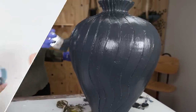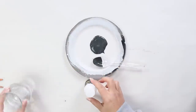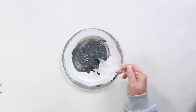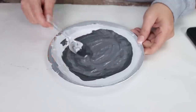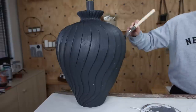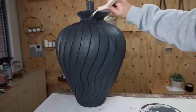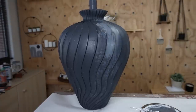Once that completely dried, I did a lighter thin coat for dimension using some gray paint with white and water added in for a much lighter look. I wiped it on and then immediately wiped it off with a paper towel — it just gives that subtle look and dimension.